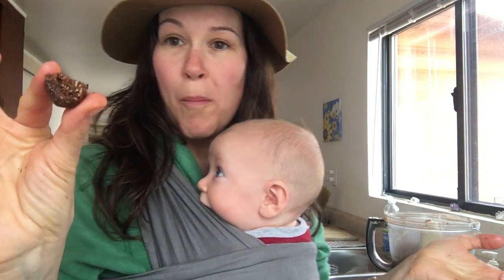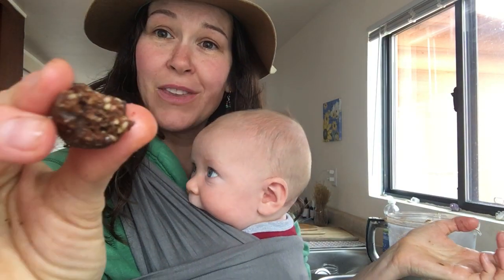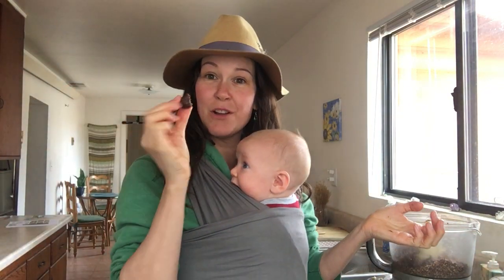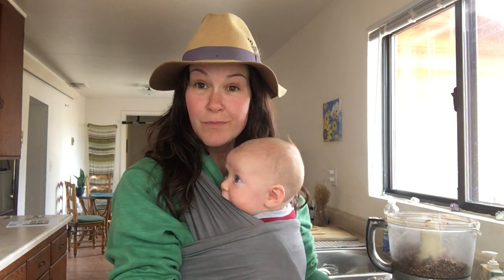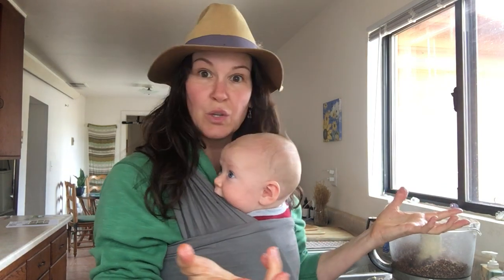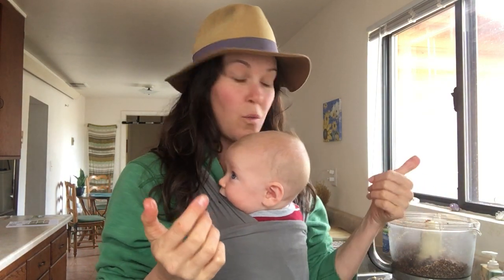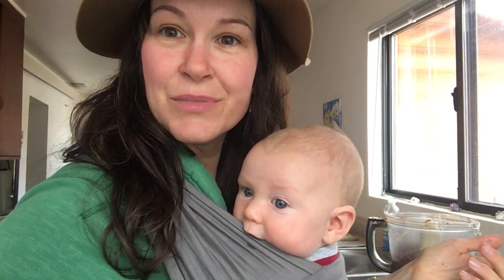Wow, I'm impressed! Let me know if you guys make these — comment below. Fresh ginger, fresh turmeric, dates, carob powder, and I used walnut and pecan. It's so easy. All right, take care, see you soon!